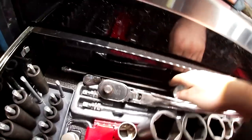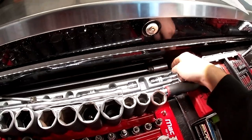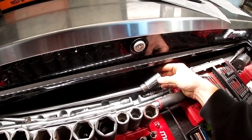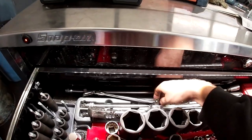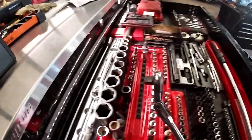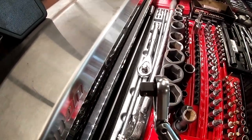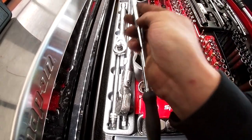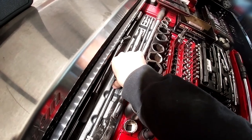In the back we have ratchets and extensions I rarely use. This long spark plug socket was handed down from an older technician. There's a Macco quarter-inch body, three-eighths head — really good for Subarus because it has a thin head. The head broke on me once and I had to replace it.